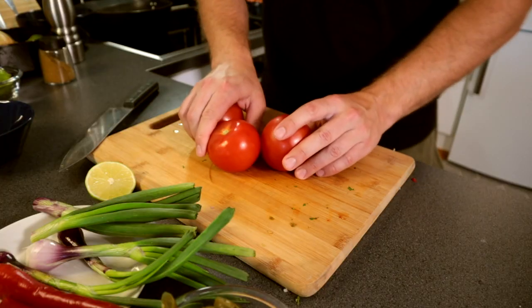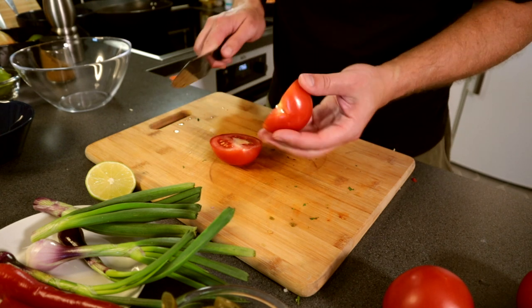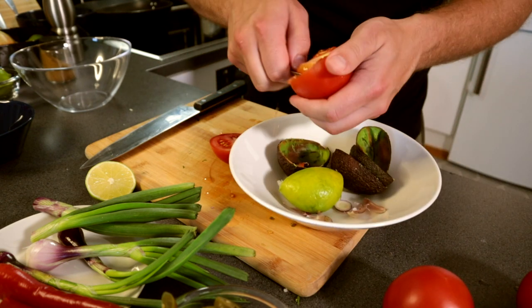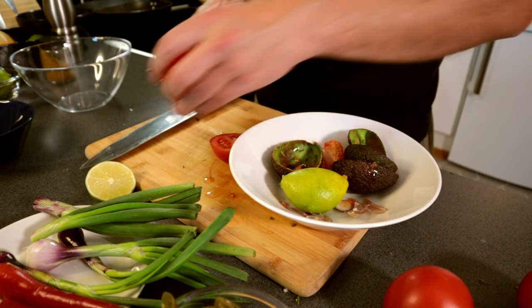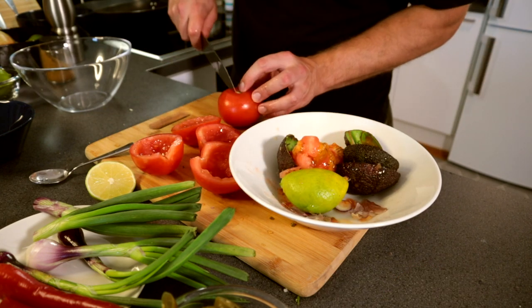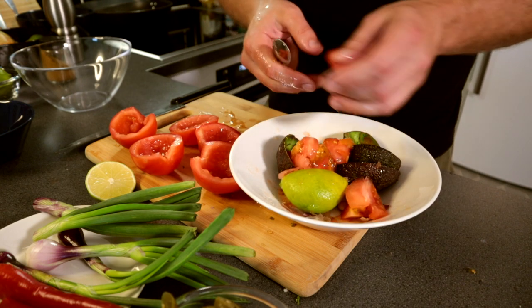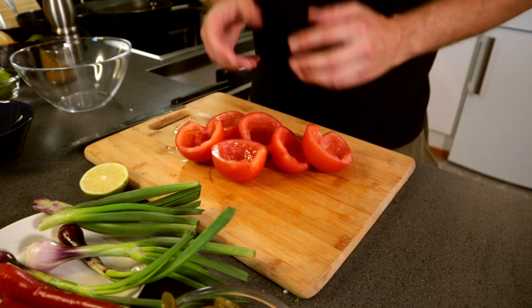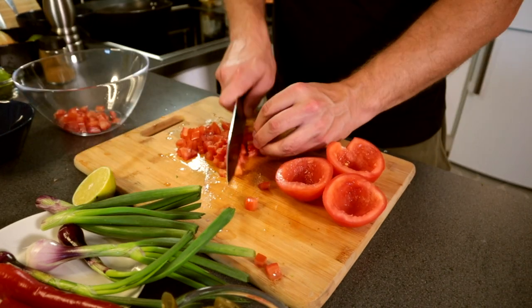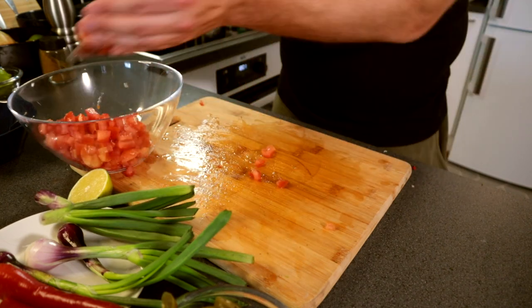Okay, here comes the salsa. We will first cut and dice the tomatoes. Cut it in half, scrape off the seeds — you don't want any extra moisture in your salsa. I will use 3 tomatoes today. The good thing about salsa and guacamole is that you can use it with anything really, it's so good. When you have your tomatoes, start the cutting process. I usually like to cut chunks like this — little cubes. Oh man, I need to sharpen my knife soon.